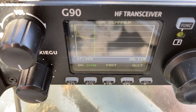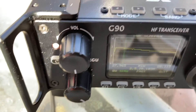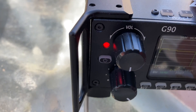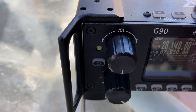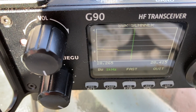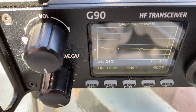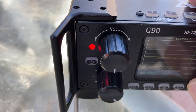On 10 meters it's a little bit high — about 2-to-1 in the CW part of the spectrum and still about 2-to-1 going higher up. The G90's internal tuner will take care of that no problem.